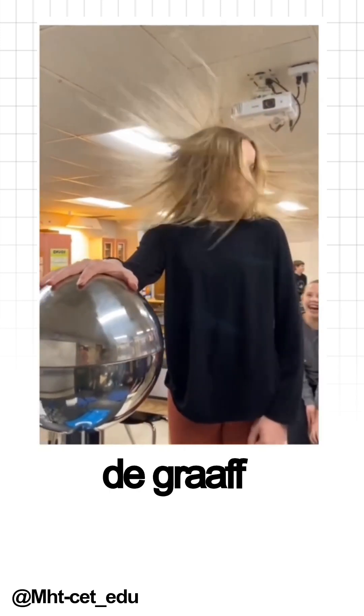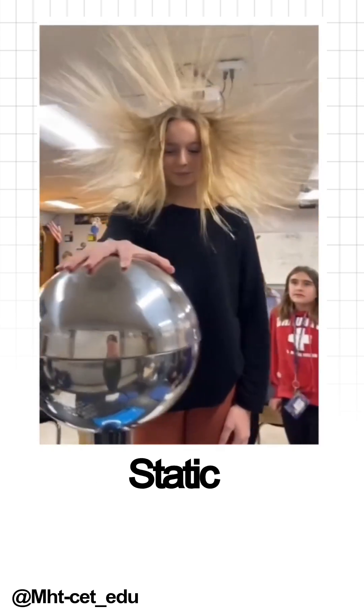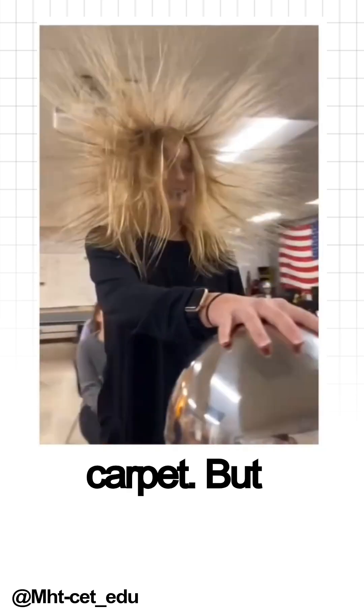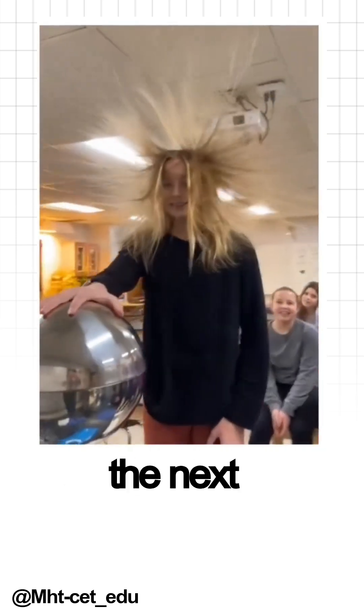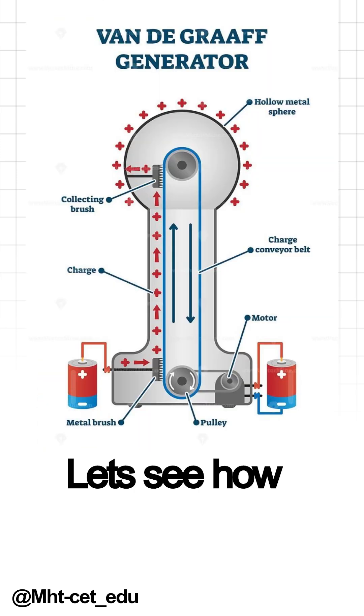So, what is a Van de Graaff generator? It's a machine that creates static electricity. Static electricity is that tiny zap you feel when you touch a doorknob after dragging your feet on the carpet. But this generator takes it to the next level, producing millions of volts of electricity. Let's see how it works.